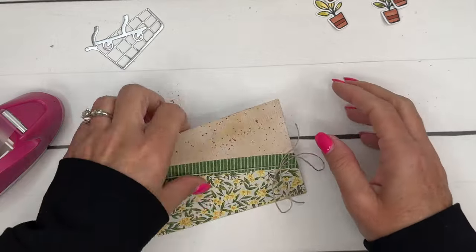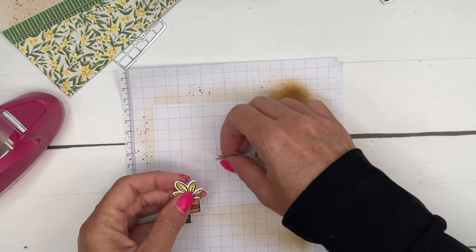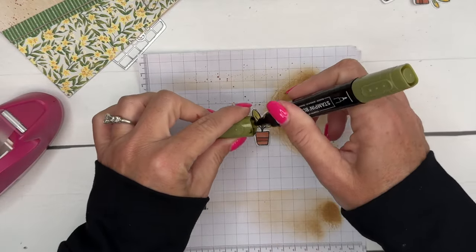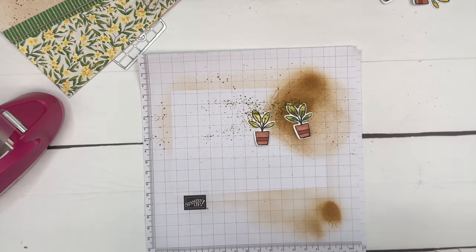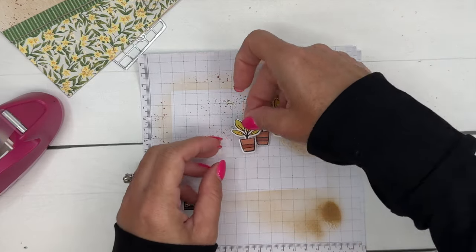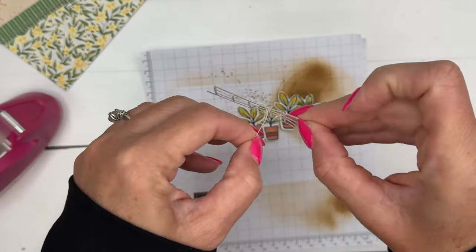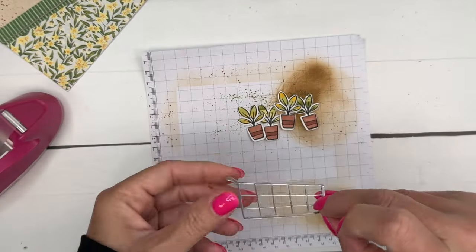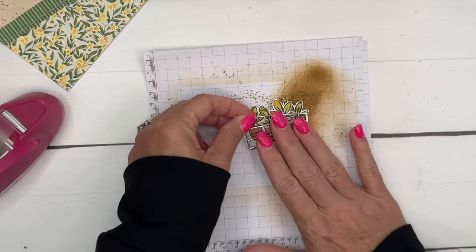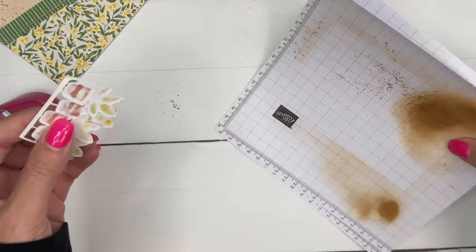One other thing I wanted to do to my plants — I'm going to take my Old Olive Dark and flick some dots on the more olive-colored ones, just real small, to give them a little more interest. Now I'm going to arrange my plants in a haphazard way, take my shopping cart and peel off that backing. I'll pick the plants up and position them a little bit closer so they look like they're in the cart, then press them into the adhesive so they're stuck.